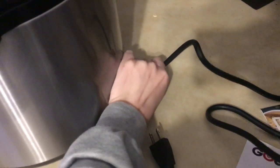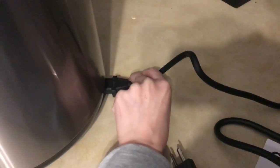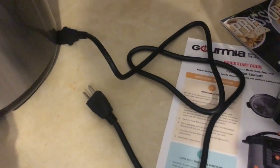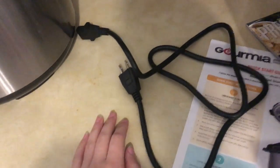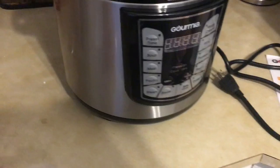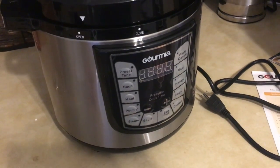Here's the cord — it comes out here. You can plug it back in. That's how long the cord is, which makes it easier to store away. So I'm going to edit in another video clip and show you what I'm going to make.